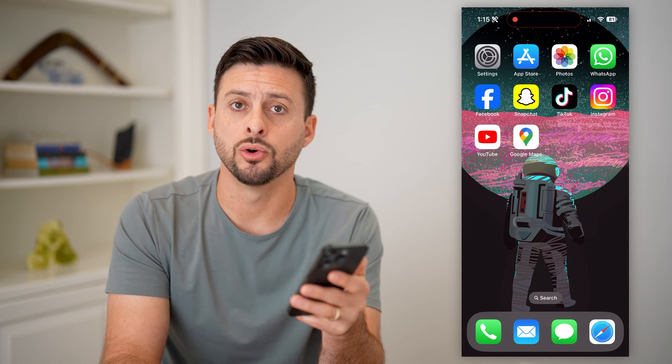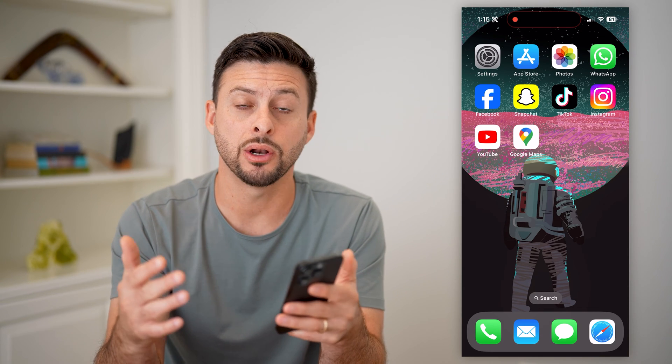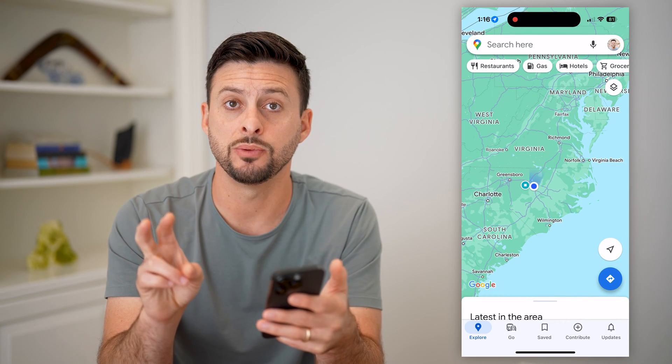Here's how to zoom in or out in Google Maps. Whether you're on your iPhone, an Android, or a computer, you can always zoom in or out of any of the maps. Let's open up your Google Maps. There are two different ways that you can zoom in or out.